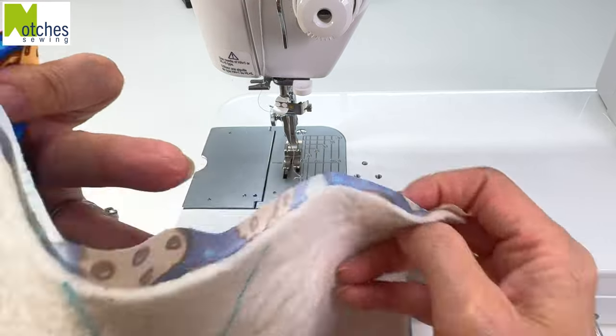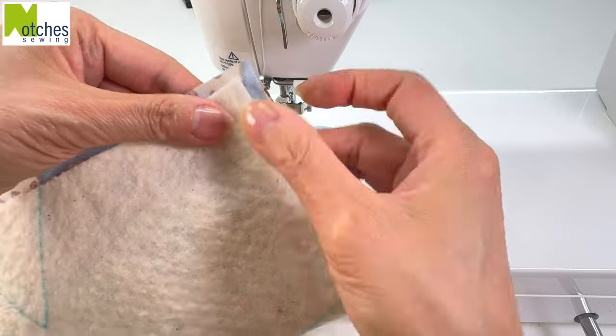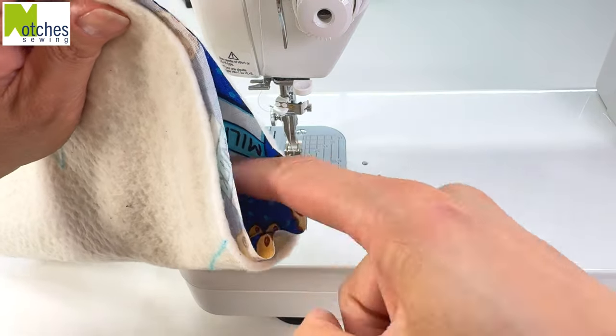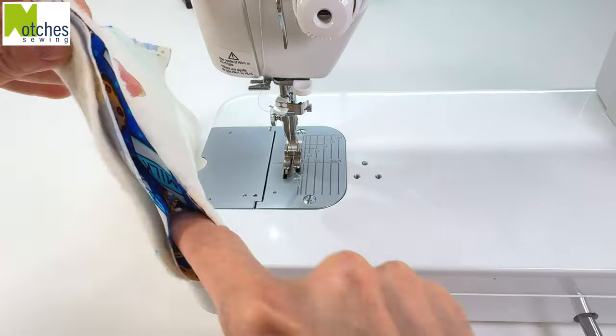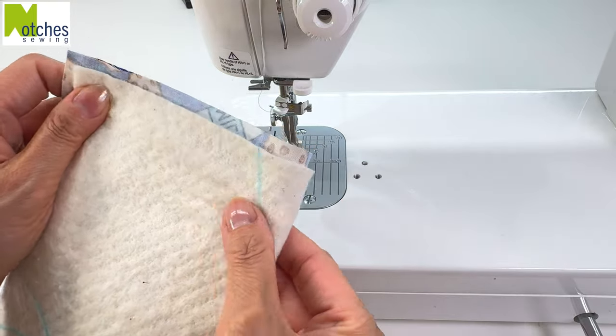To sew the darts, fold in half so that the right sides of the fabric are together, matching the edges. Then place your finger inside and push down, making sure that the fabric isn't pleating inside. Then flatten the fold.